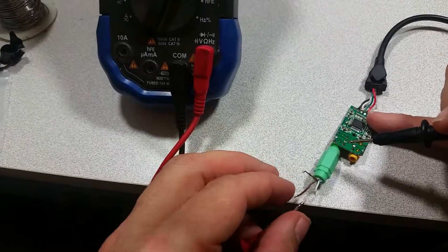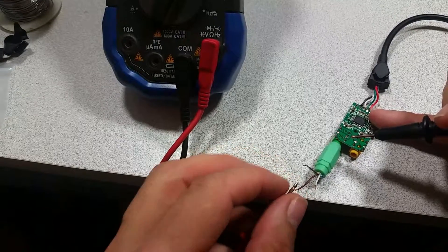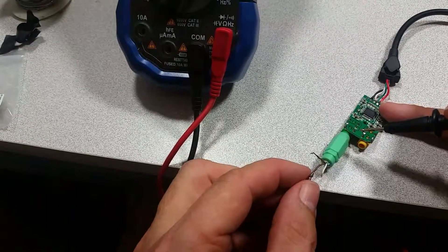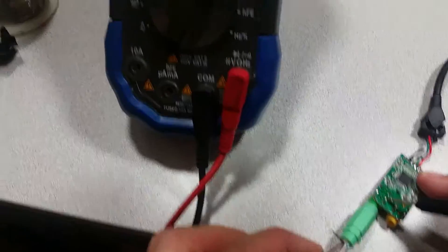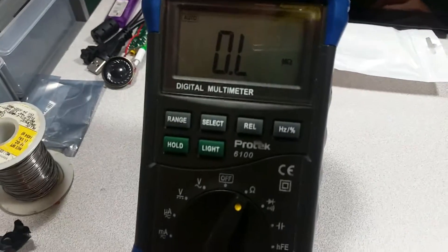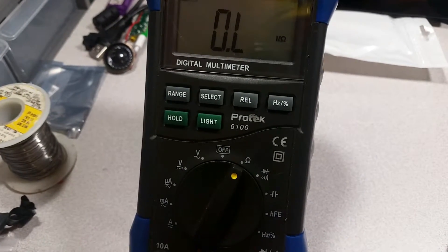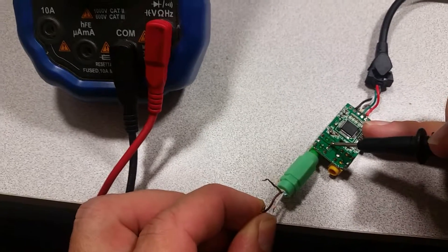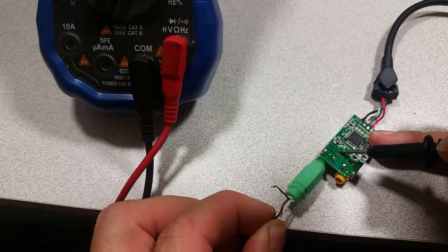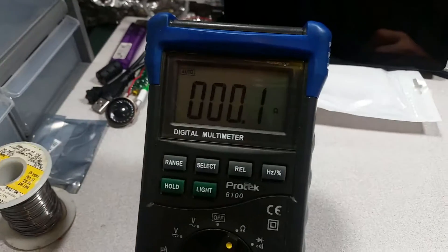Now the brown pin. Of course you don't want to do this with high voltage — this type of test. I'm watching the multimeter. Connecting to the farther pin and that is showing me pretty much no resistance.